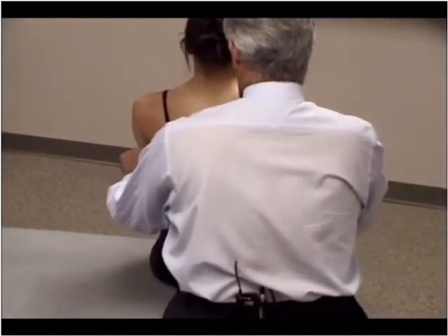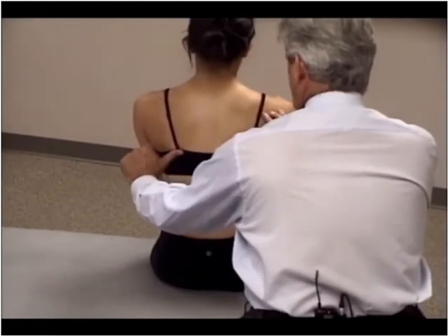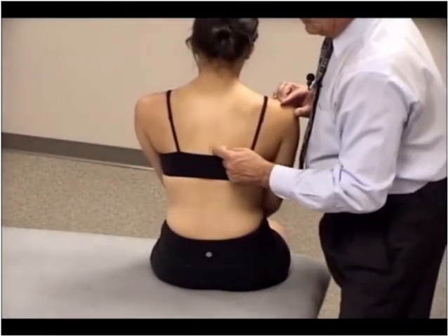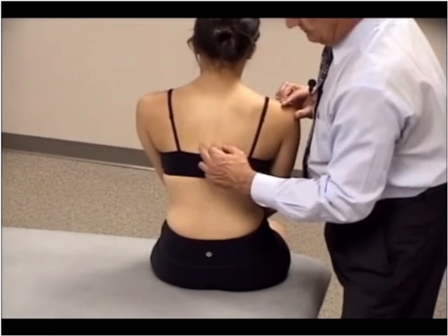To find the spinous process and transverse process of T8, we would find the inferior angles of the scapula, come to the midline, and that's the level of the spinous process of T7. Just lateral to that is the transverse process of T8.